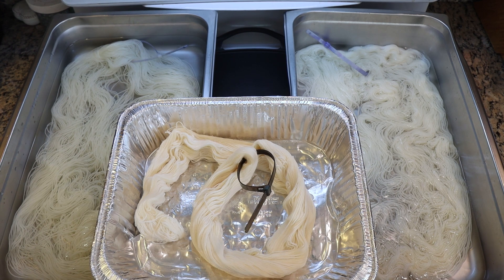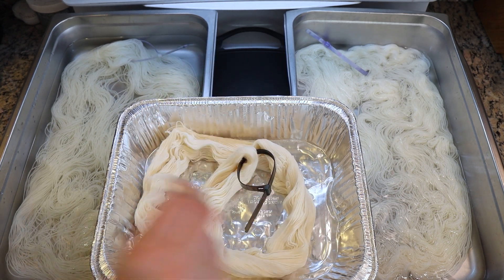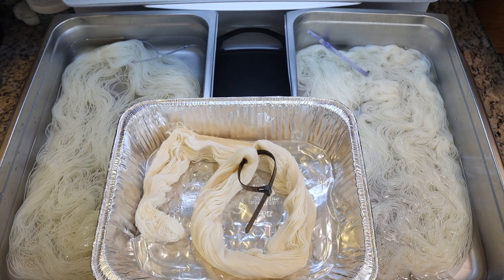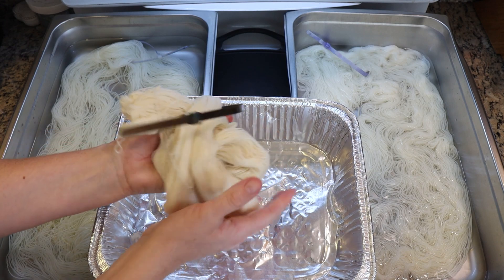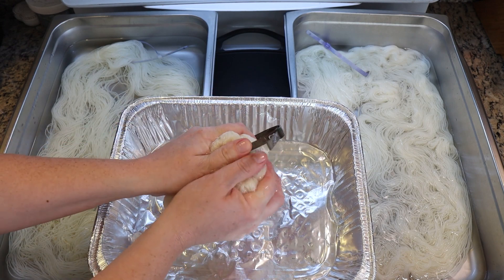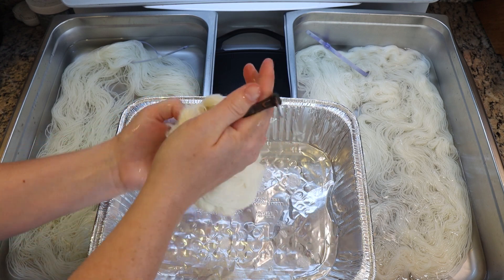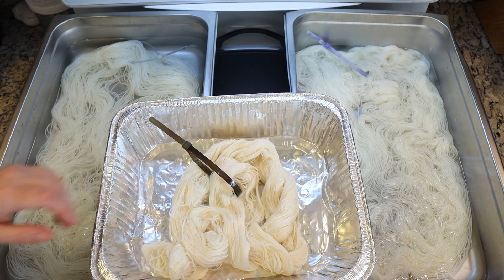I'm going to have another skein of Stroll just off camera to use as a yarn mop. I'm just sprinkling some vinegar onto this yarn and moving it through by squeezing it. As I'm speckling I'll end up getting some dye on my gloves and I will be wiping that onto the yarn mop.